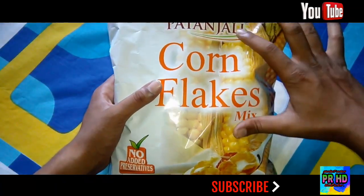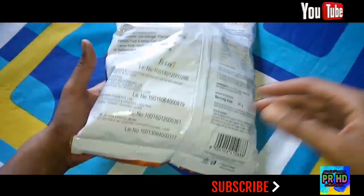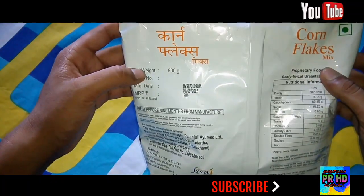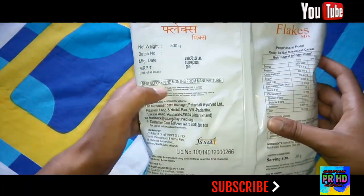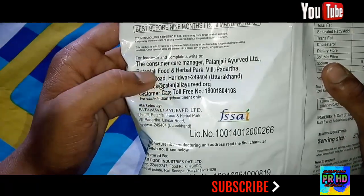It says 'no added preservatives.' On the back side you will get the Patanjali logo in Hindi. The net weight is 500 grams, the MRP is ₹90, and it is best before nine months from the date of manufacture.